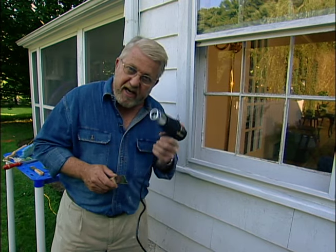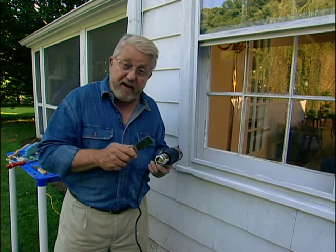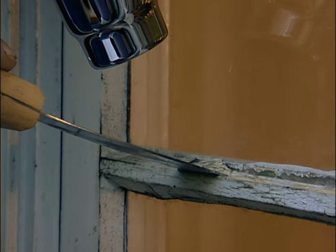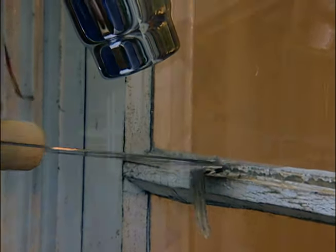Sometimes heat from a heat gun, in combination with a putty knife, can work really well, because the heat can actually soften this glazing even though it might be really hard from age. You can see this works really well. One note of caution: be careful not to overheat the glass, because you can crack it.